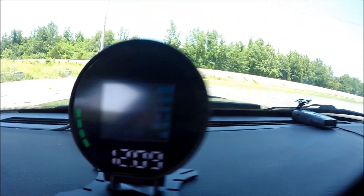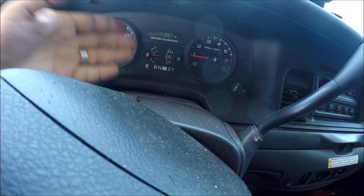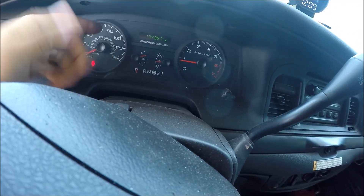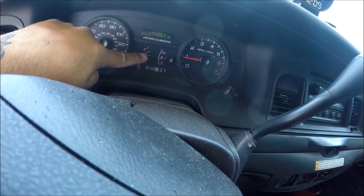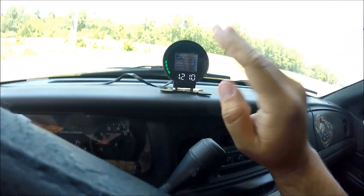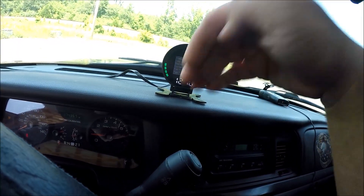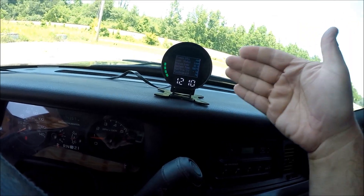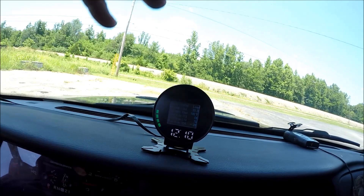It also has a built-in voltmeter, which some of us do not have — as you guys can see, all we have is the car's temperature and how full your tank is. You can also set an alarm just like with coolant temperature, letting you know when your battery drops below a certain voltage. It'll let you know your battery's about to die.